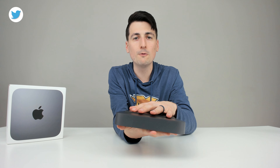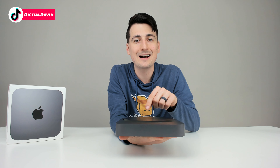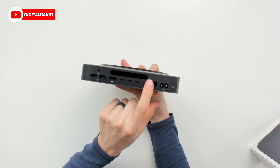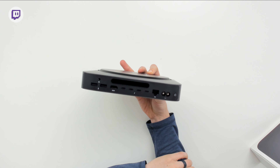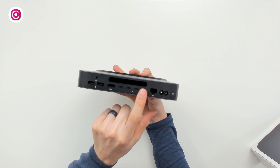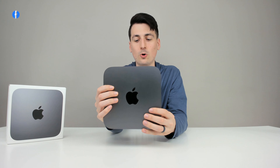We can actually remove the bottom cover if we want to upgrade the RAM — that's a big change from the previous year where you couldn't upgrade it anymore. Unfortunately you still can't upgrade the SSD, so whatever storage you select from the factory is what you get. But with those ports on the back, you can add external storage and even an eGPU if you want using the Thunderbolt 3 ports.